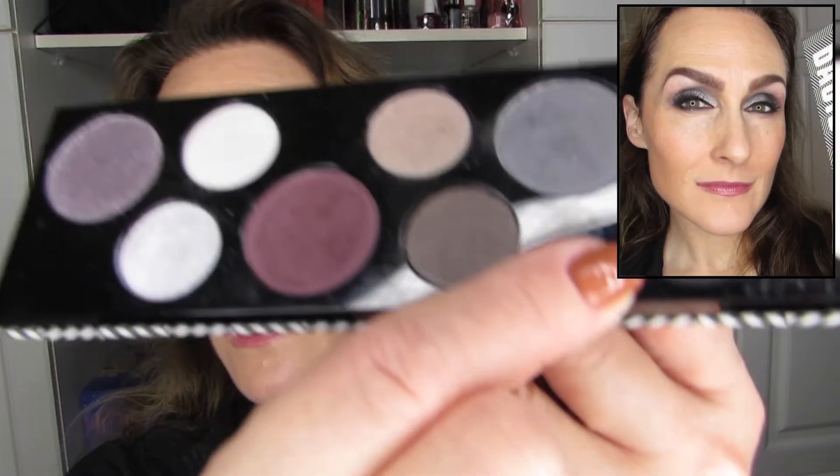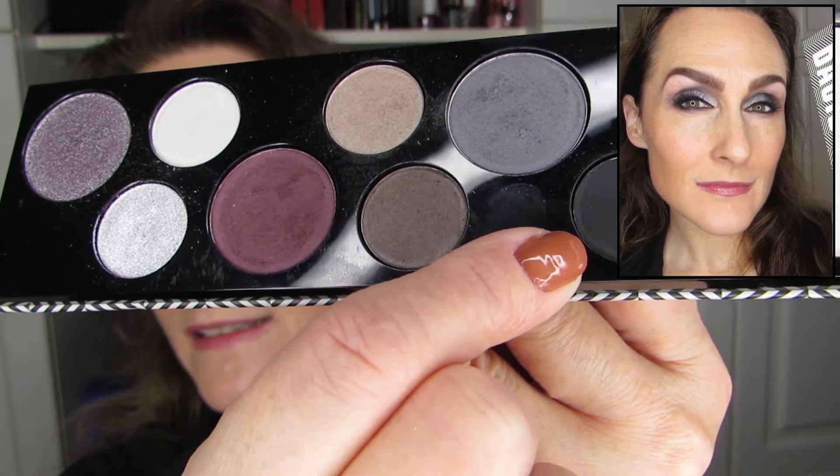For the fourth look — the one I am sporting today — I went deep. I used the matte black on the outer to center lid, outer crease to about halfway.